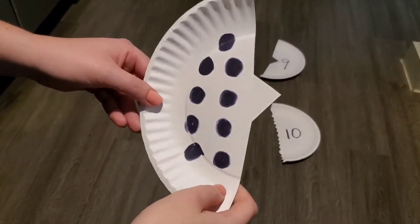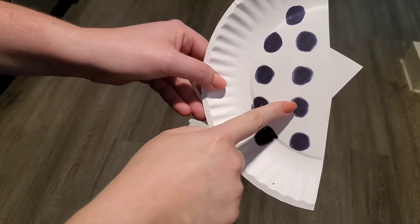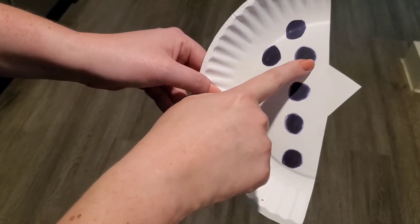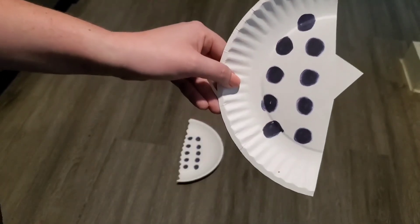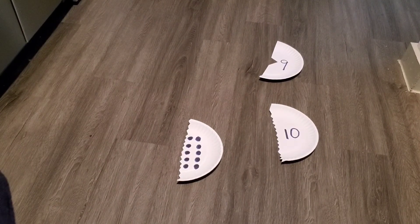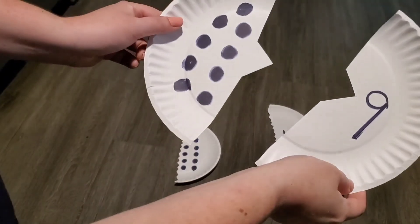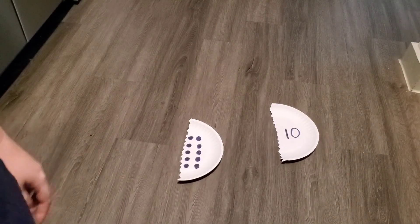Let's count — one, two, three, four, five, six, seven, eight, nine. We need to find the number nine. Do you see it anywhere? I think you're right. Let's try it. Bump-a-dum! You're so good at this.